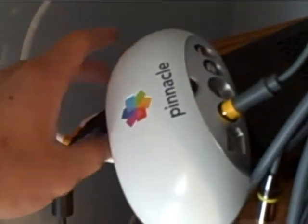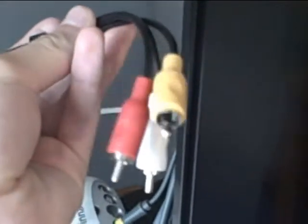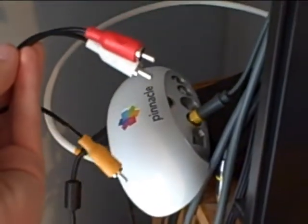Next, we need to plug in our audio. Thankfully, my TV has two audio outputs, so I can just run this double-sided RCA cable with video and audio — you only have to use the audio portion — into your Pinnacle or Dazzle or whatever capture card you're going to use.